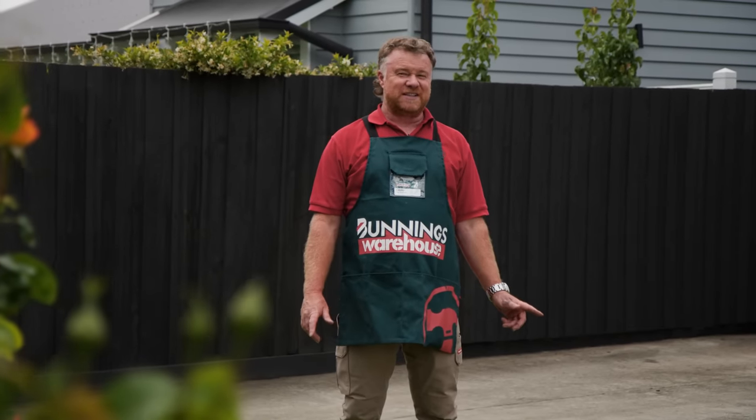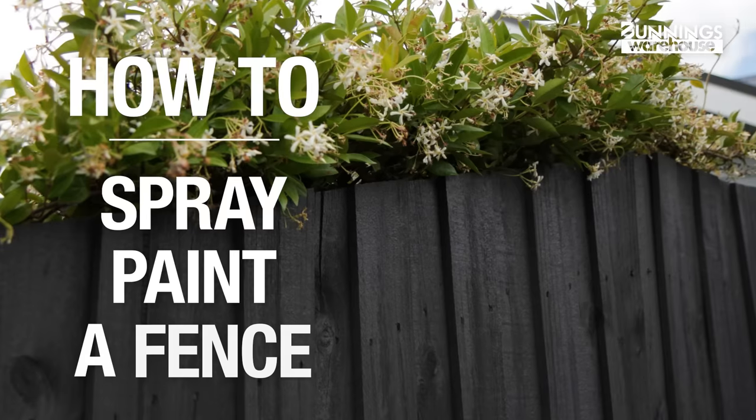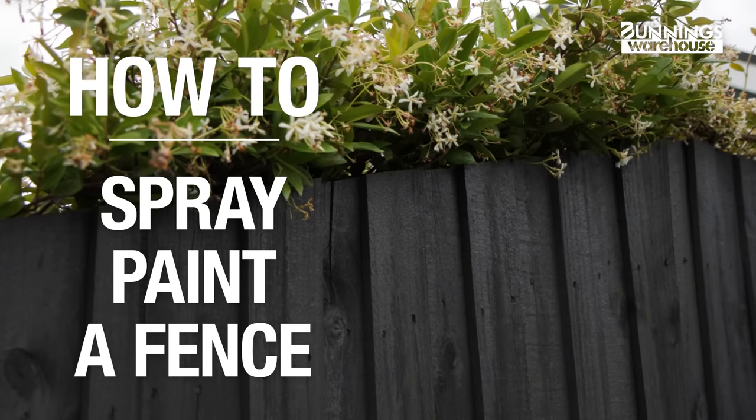This is everything you need to know to spray paint a fence. My name is Dave. Painting your fence not only looks good, but is the best way of preserving your timber. Let's get into it.